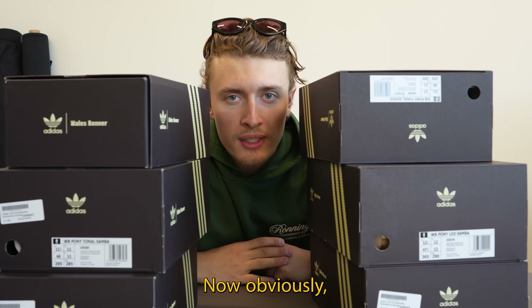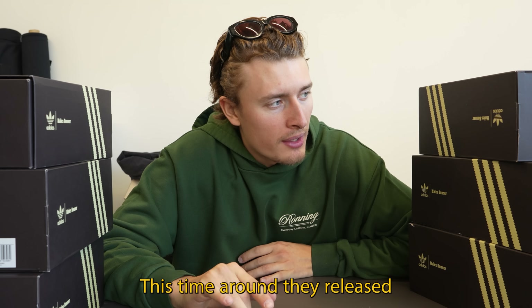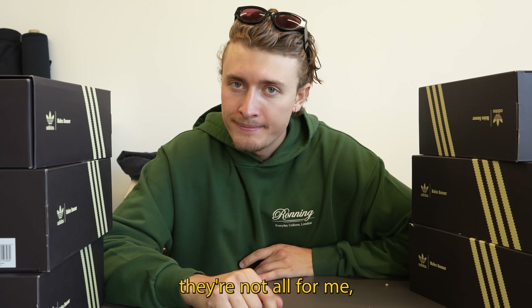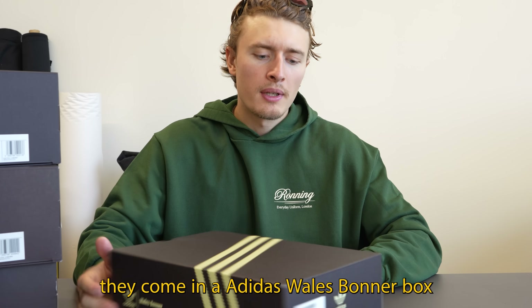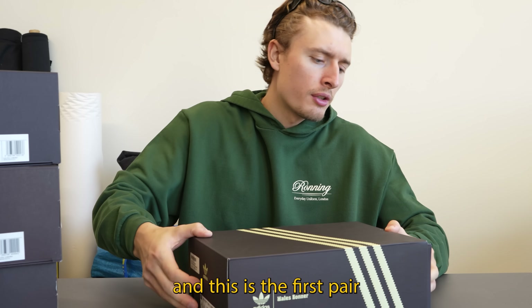I'm talking about the Adidas and Wales Bonner collaboration. They've done loads of shoes together — this time around they released four different colorways. I did buy six pairs; they're not all for me. I've got the full set for myself and bought two pairs for friends. First up, they come in an Adidas Wales Bonner box.